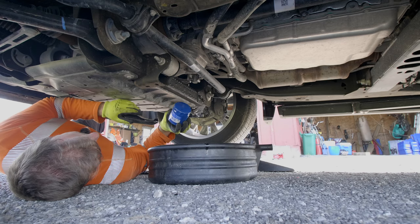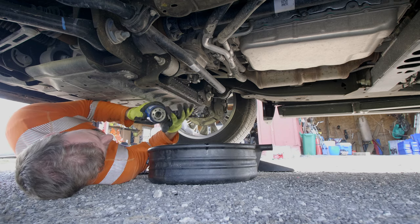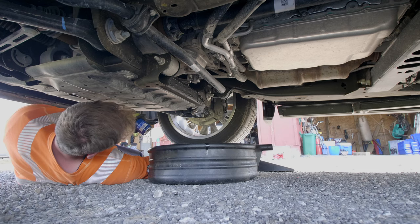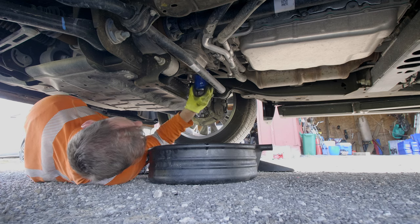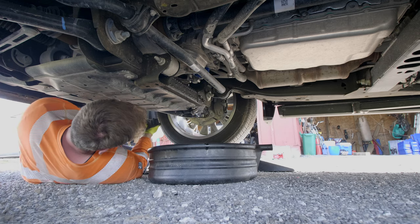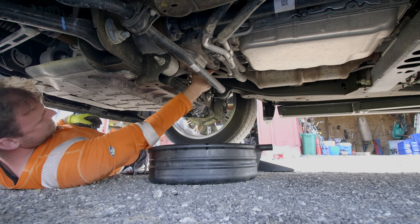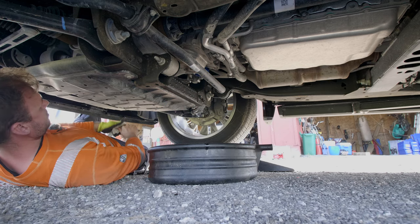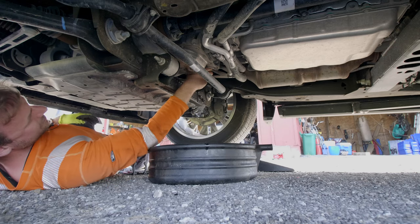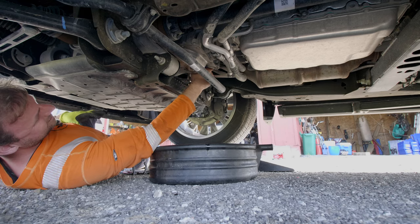I'm grabbing the new PF66 oil filter. I take a tiny bit of used oil and run it right around the rubber gasket. It says three-quarter to one turn — I imagine that means as tight as you can plus three-quarter turn. But I always, always put these on by hand as tight as I can and that's it — no torquing, no tool. Just make sure your hands aren't all slippery. There it is — that's it.